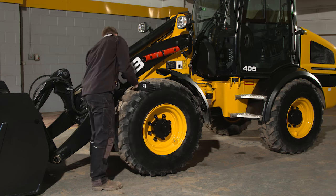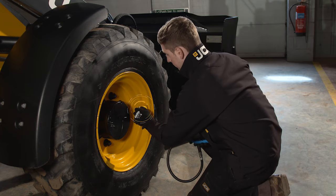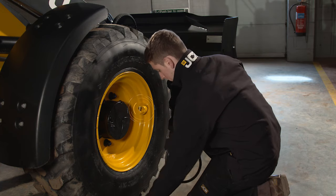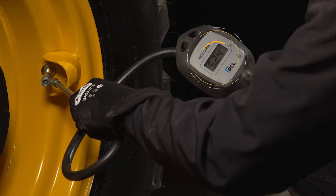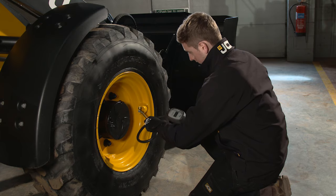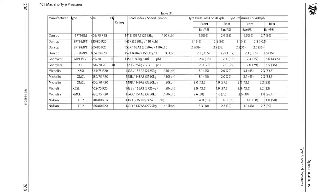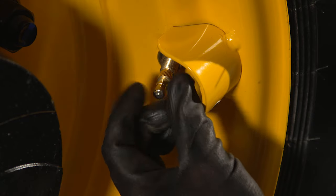Also look out for any air leaks or punctures. Incorrect tyre pressures will affect the machine stability. On all wheeled loaders, tyre pressure should be higher on the front tyres to cope with the additional weight when the bucket is loaded. It's good practice to check the pressures regularly to avoid accelerated tyre wear or unsafe operation. Always refer to the tyre pressure chart in the operator's manual before inflating the tyres.